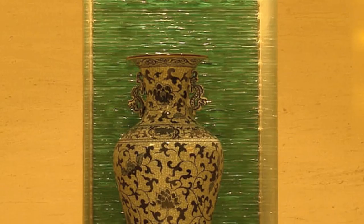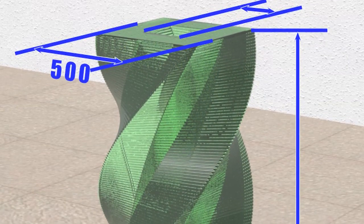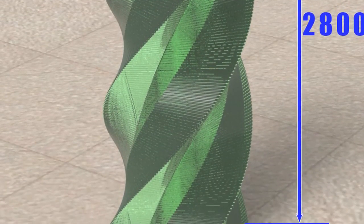Sides can be creatively textured, telling a story. When needed, the center of the stacked glass sculpture can remain hollow, allowing space for special lighting needs or becoming the center of a waterfall.